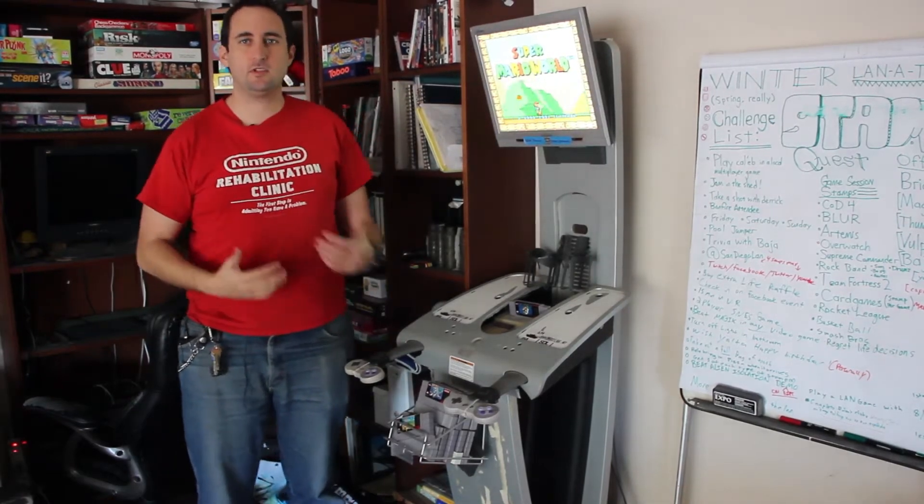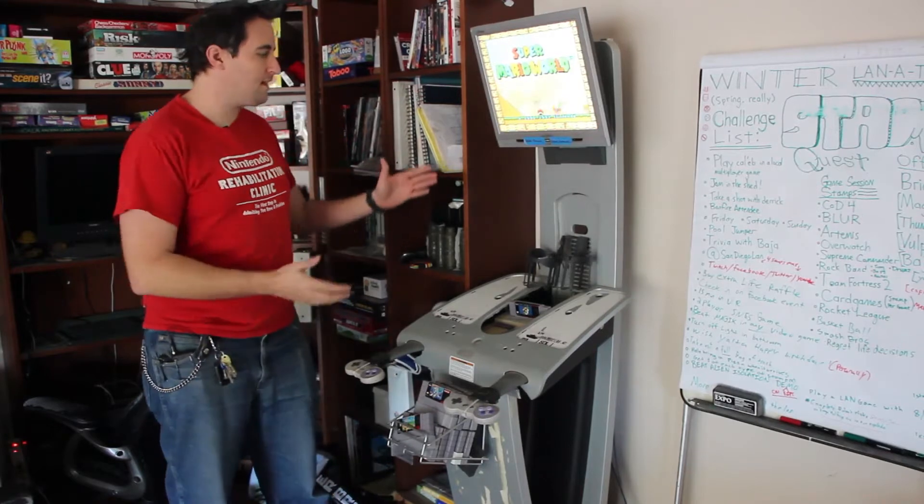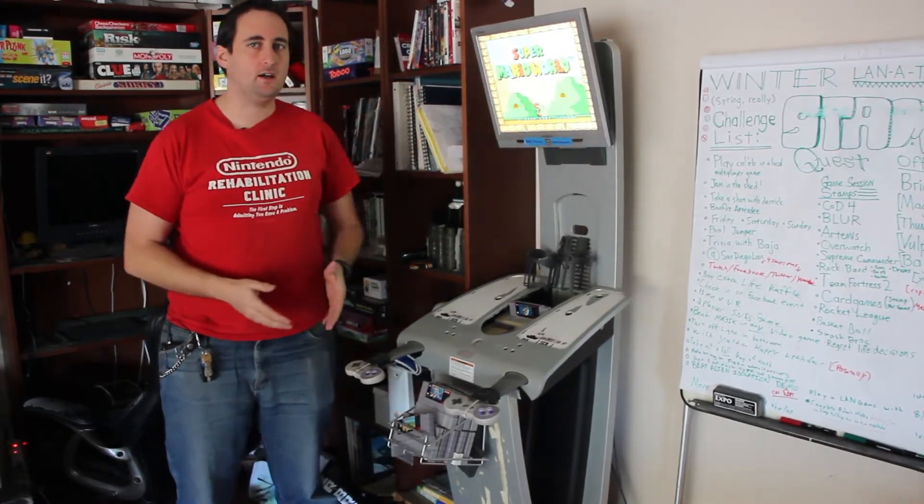Hey LandPartyGamers! Today I'm going to talk to you about something a little bit different again. This is our classic Super Nintendo kiosk.